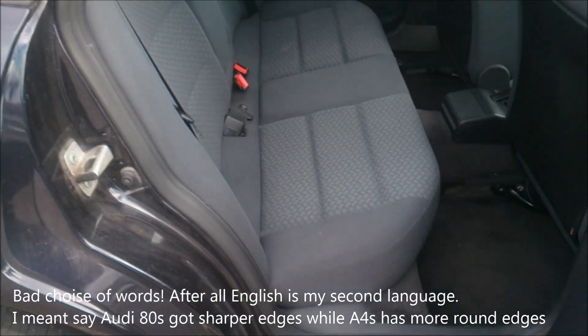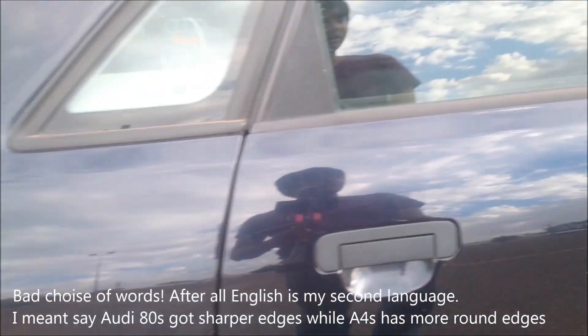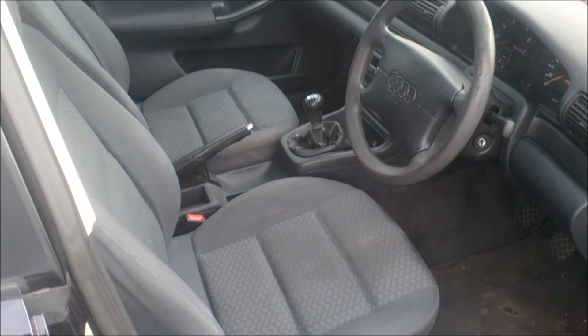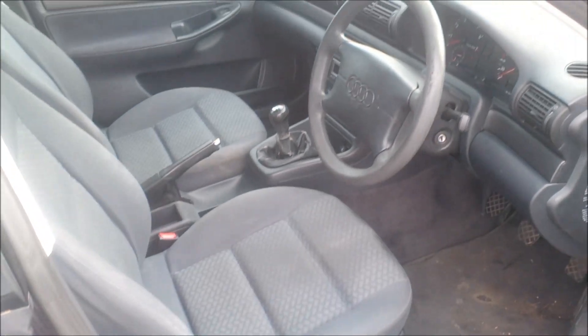Here are the rear seats — quite comfortable with nice leg room as well. And here are the front seats. Now we're going to look at the boot and the engine bay next.